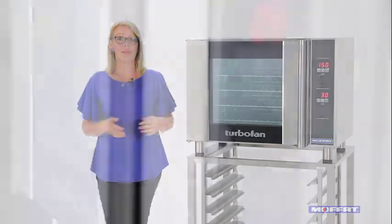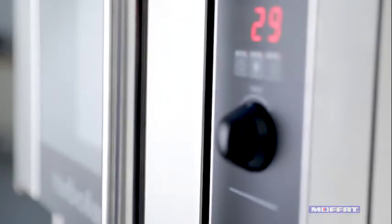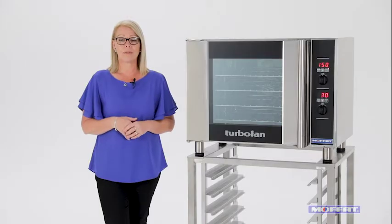It's suitable for all size catering — school canteens, cafes, bistros, pubs and clubs. The choice is endless.